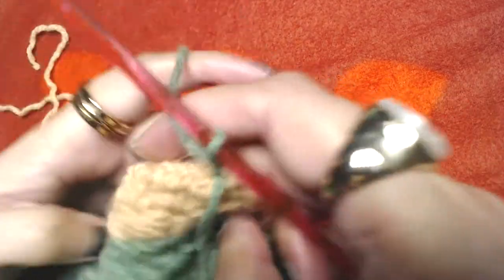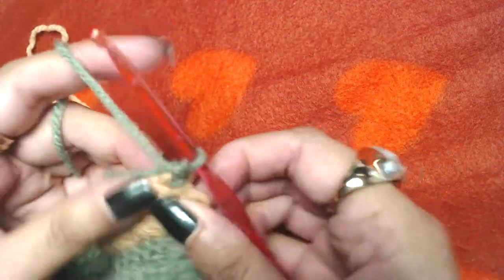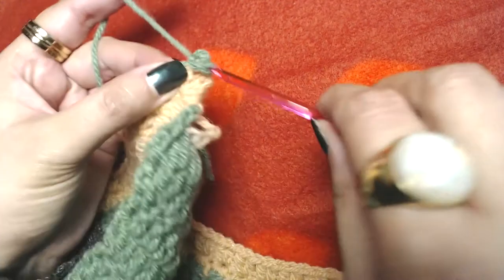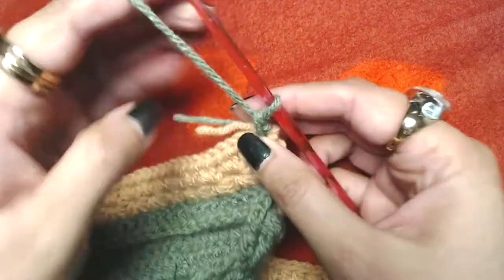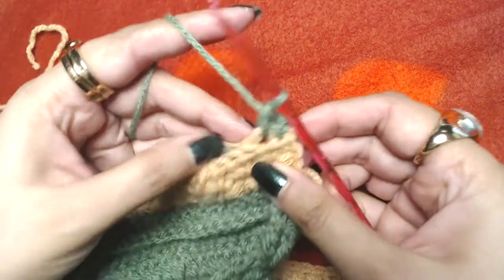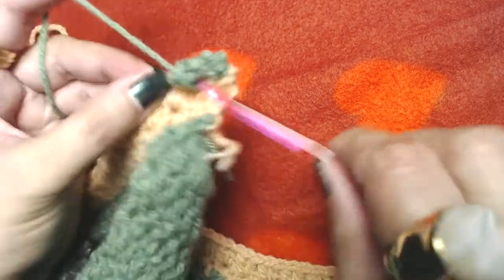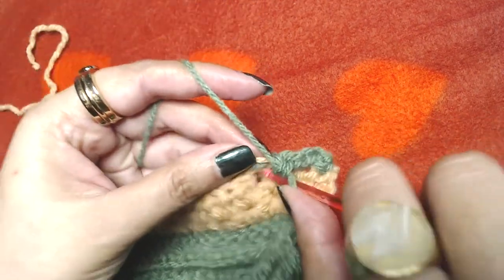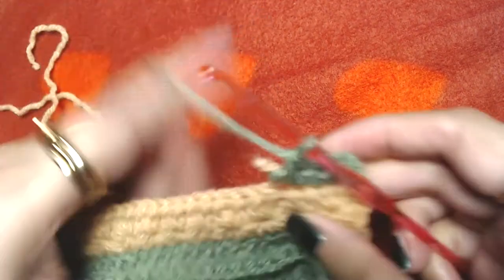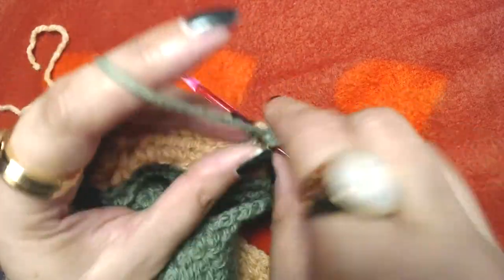Chain one and turn around. This round is simple — make one single crochet into each and every half double crochet, including the starting chain two. At the end of this round you should end up with 93 single crochets.